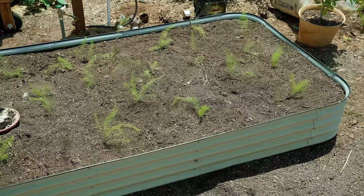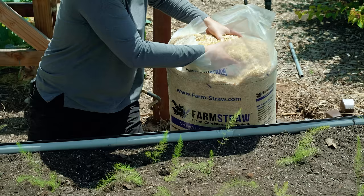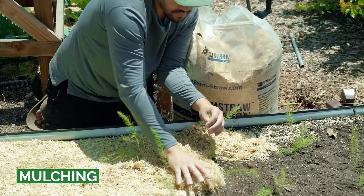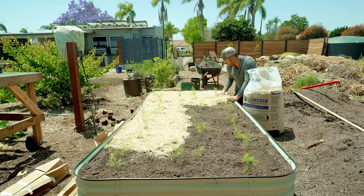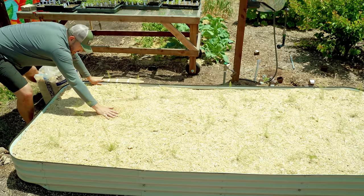Once asparagus is planted, it absolutely needs a good healthy dose of mulch immediately after transplanting. The roots and crown need to be protected from major fluctuations in heat and cold. I'm using shredded straw mulch — the light color reflects heat and the layer insulates the soil. You could also use grass clippings or shredded dead leaves. You need about two to three inches of mulch on top of your newly planted crop.